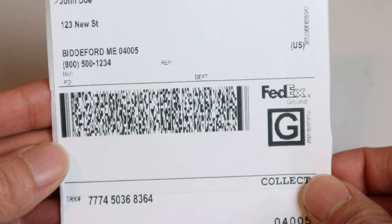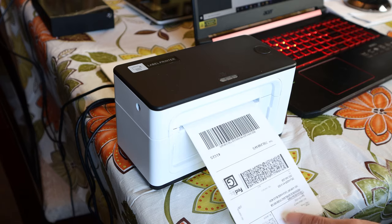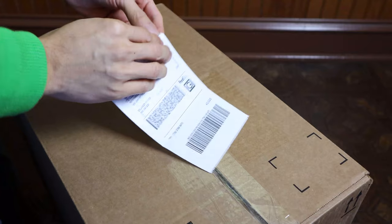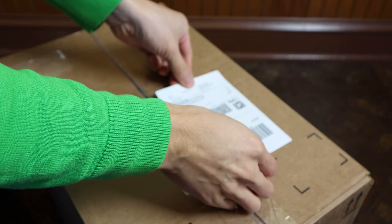The barcodes printed nicely and should be readily scannable by your shipping service. Let's print a real label for a package that I'm shipping out. That looks great. The label is really easy to peel off the paper backing, and I can stick it directly to the box that I'm shipping.